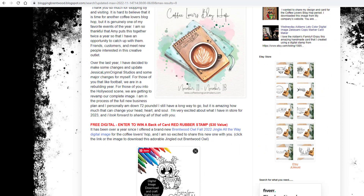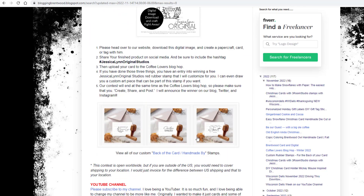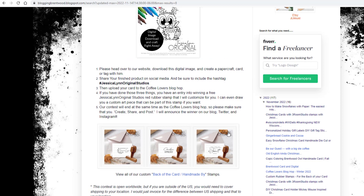So let me show you. Here's that cute little Brentwood that we were giving away. And then here is our entry. So anyone that posted their cards — I went out and looked and there were 12 people — you had to post it both in the Coffee Lovers Blog Hop, as well as put that hashtag Jessica Lynn Original Studios. And there were 12 people that did that. So thank you guys. It's so much fun to see Brentwood out and about again. He took a little break and it's been fun.